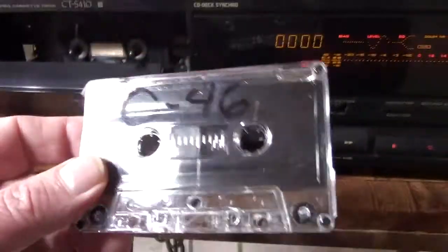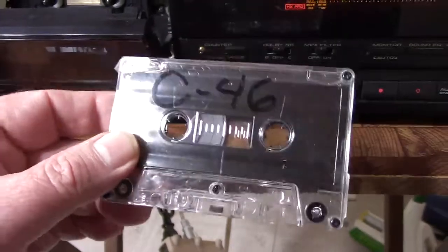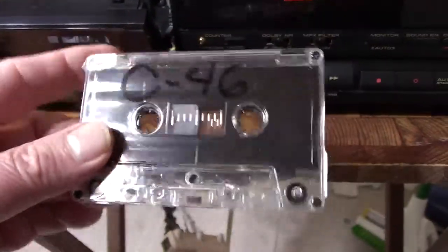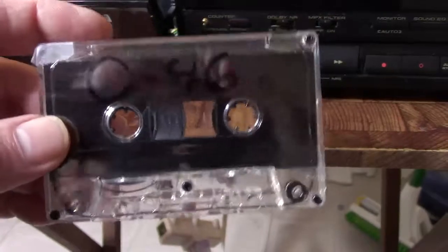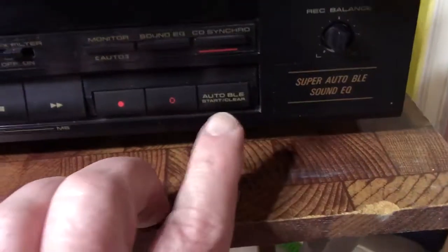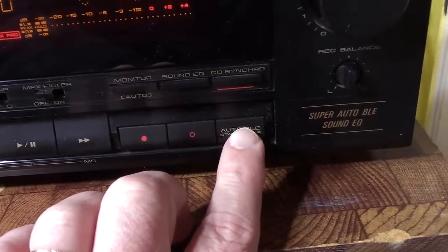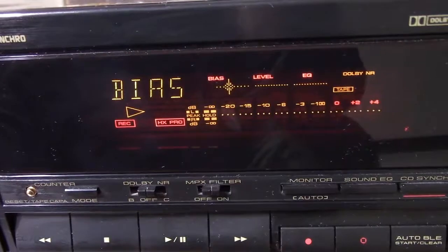I'll reset the counter again. Now I've got this other tape — that funky tape is out, and this is a mass-produced tape from a distributor. It is chromium dioxide, but it is a mass-produced tape. You'd think, okay, what's this got going for it? Let the machine decide — putting it in and running Auto BLE.